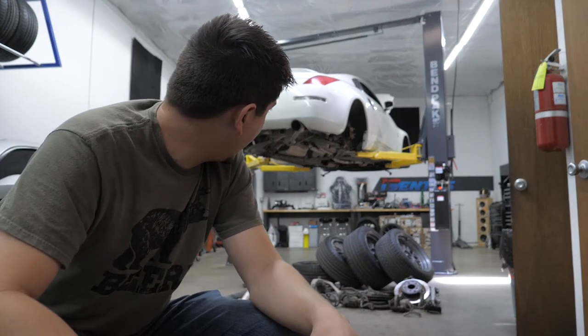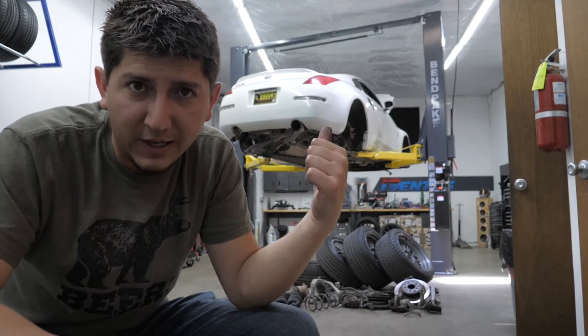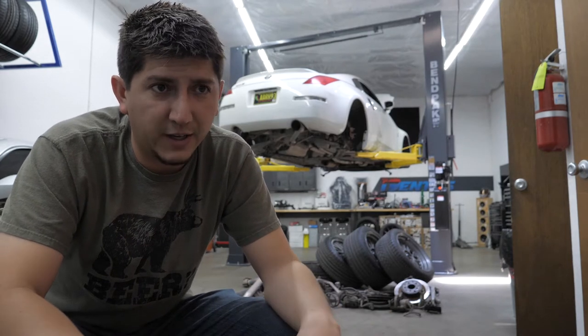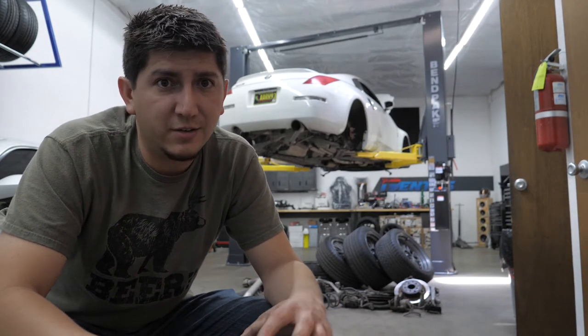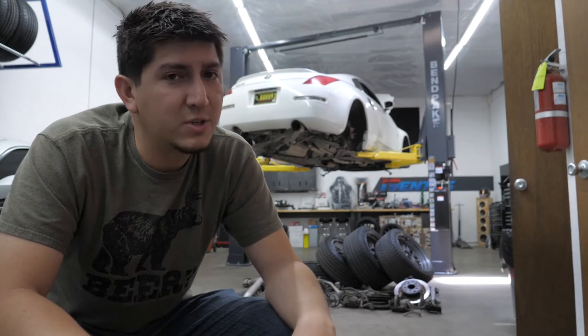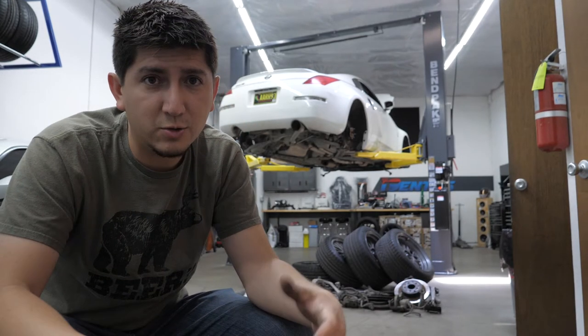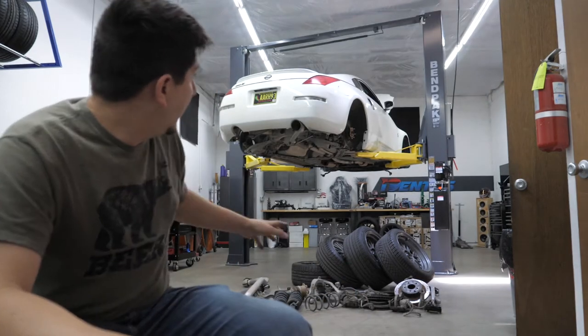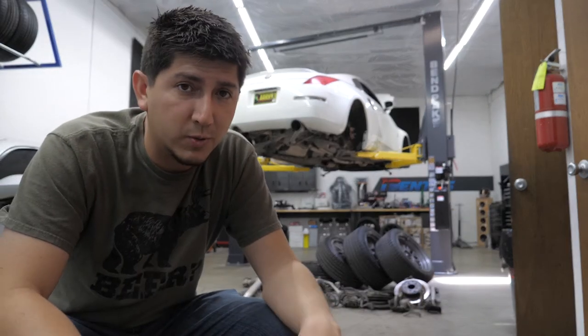Next, we have an entire Energy Suspension bushing kit for this whole car. I felt it was easier just to order the whole thing and use what we need and not what we don't. However, there are a lot of bushings in that thing — from subframe bushings to control arm bushings. What I'd like to do is lay them all out and see which ones we need and which ones we don't.